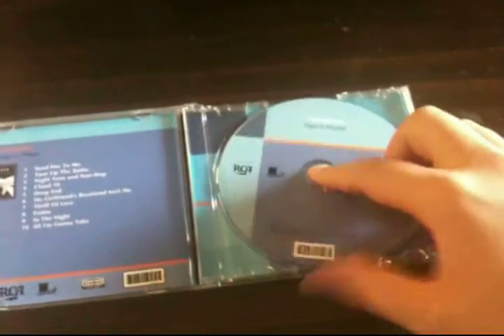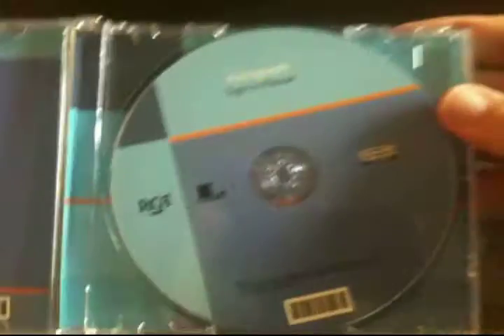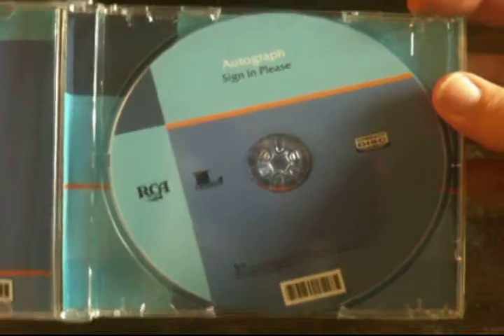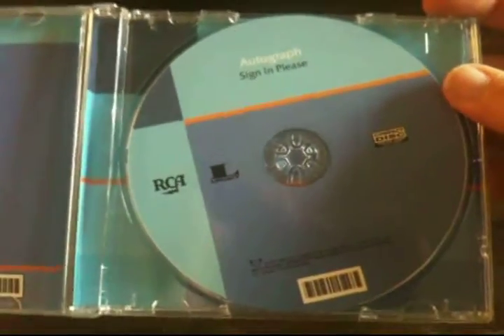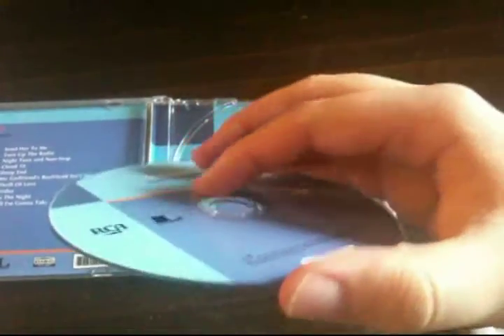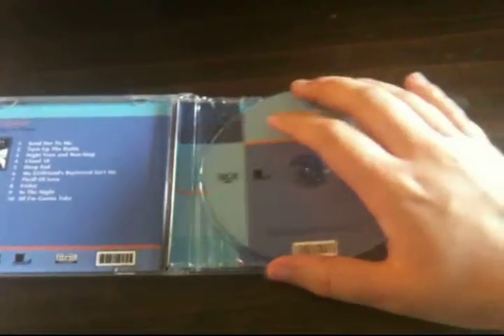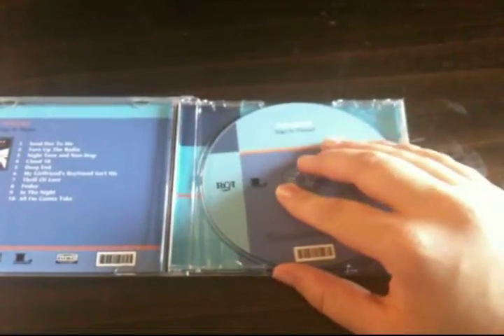Let's open it up, shall we? See, another problem here. Let's spin this so you can see it. Here is the actual CD. Isn't that wonderful? I think I could make a CD like that with my CD burner and some labels from Staples or something. And it feels very cheap — it's got that sort of semi-sticky, smooth plastic feel to it.